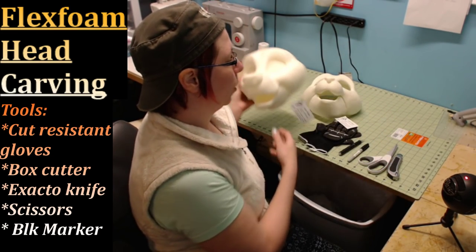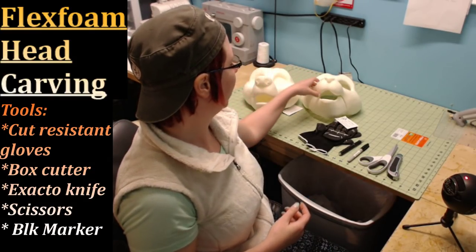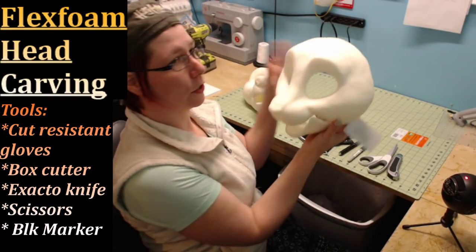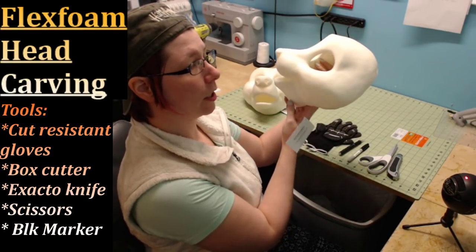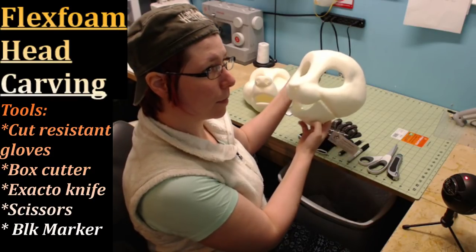First, we're going to start out going over the tools. Whenever you carve your head, it'll go from the solid state to a hollow shell. This is how your flex foam head will look — it can be a stationary mouth or a moving mouth.